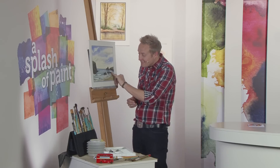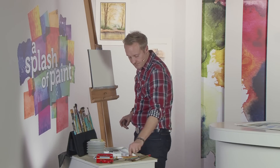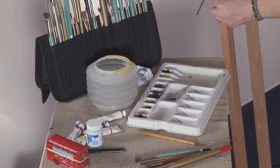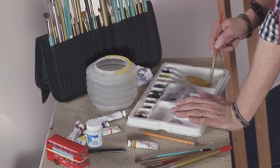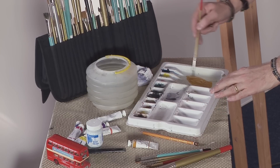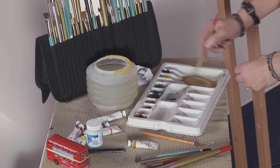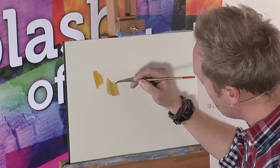Sand colour really varies from place to place and time of day, but this sort of ochre-based colour works extremely well. Starting off with yellow ochre, which is a good base — yellow ochre by itself is way too bright. People tend to think it's a good colour for the sand, but you can see it's just too yellow. If you simply add a little tiny bit of alizarin crimson and then a little tiny bit of a blue — you could use natural blue or ultramarine blue — it kind of kills some of the yellow and makes a much more usable sand colour.